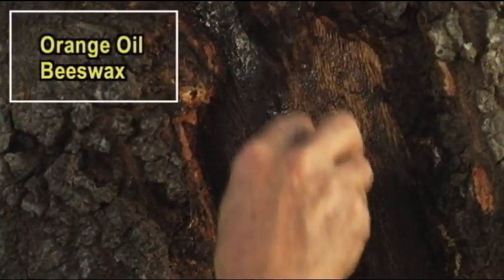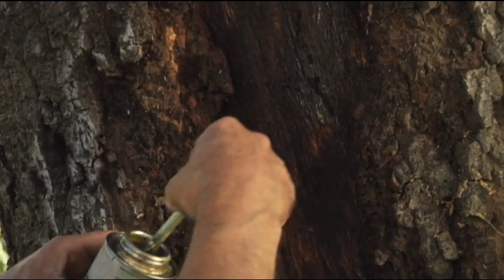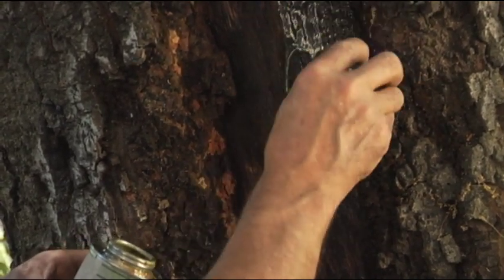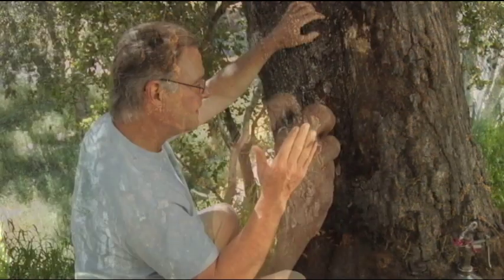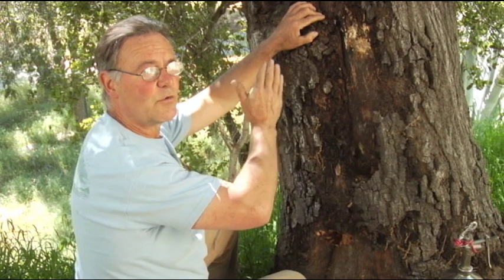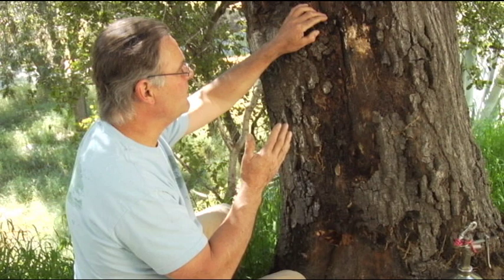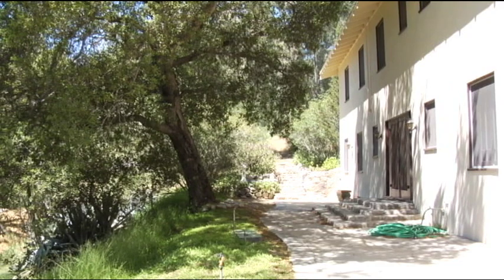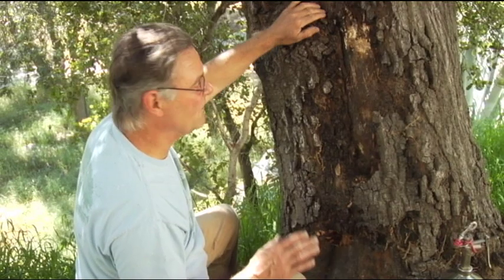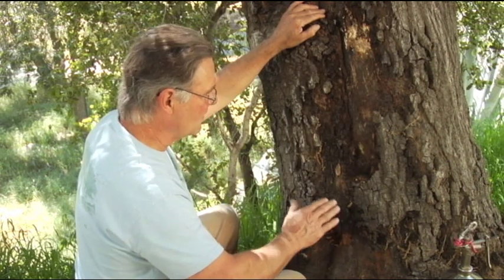This is a death wound for the tree. But if we can slow this decay down enough to give the tree a healing response and compartmentalization, we could possibly keep this tree longer on site. It's leaning away from the building, not towards it. If a tree like this were leaning toward a building, we may have to deem it a hazard tree. In this case, it leans out and away from the building and has no target down the hill, so we can let the tree stand even though it does have this hazard and decline feature.